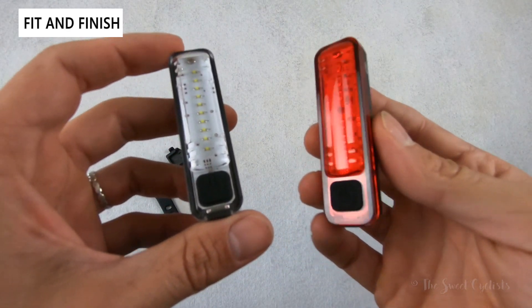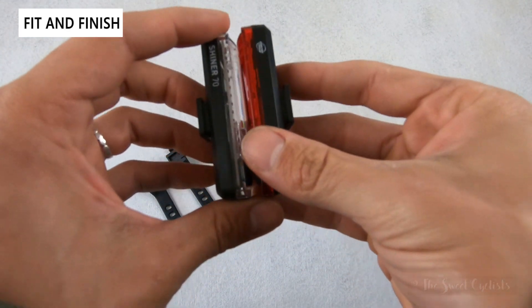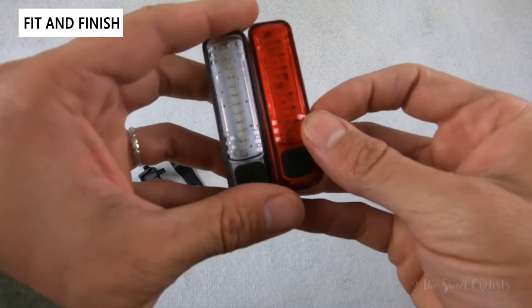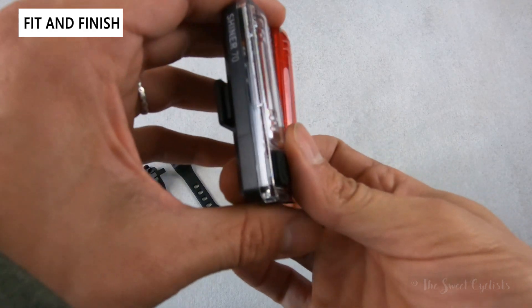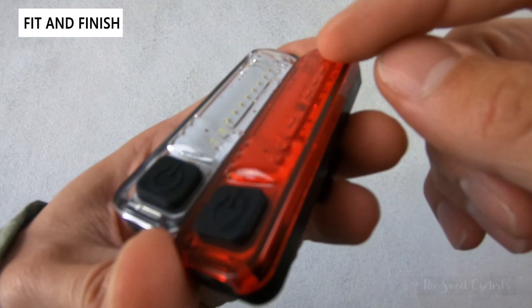Now let's go over the fit and finish of the Shiner 70 light set. As you can see, they're very similar between the headlight and taillight — they have a more modern LED strip design with surface-mounted LEDs that are visible right inside.